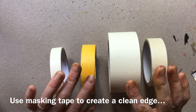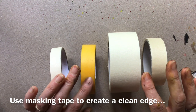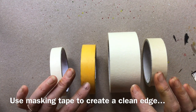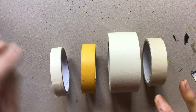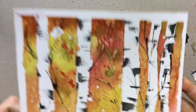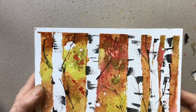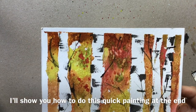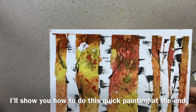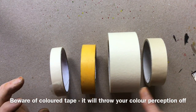Masking tape is jolly useful stuff. It keeps your paintings stuck to your board, it keeps your paper a little bit flatter, and of course it gives you a nice clean edge around your painting to focus your eye in. You can also use it for actually masking within your painting. It comes in all different widths and in different colours.